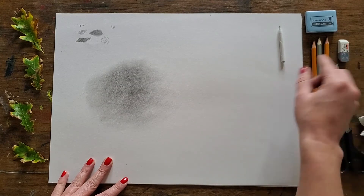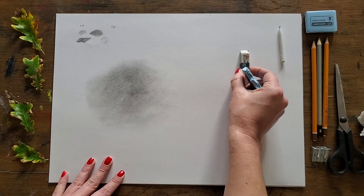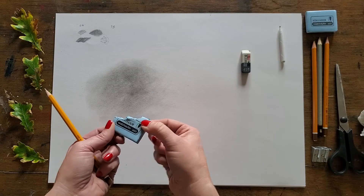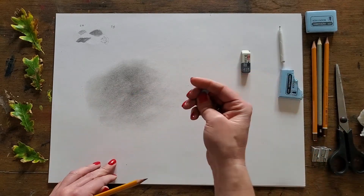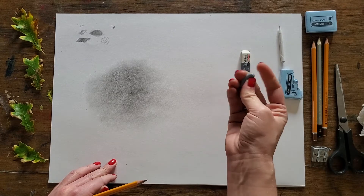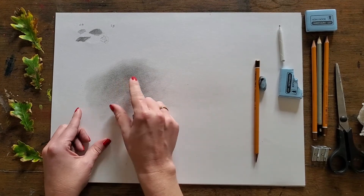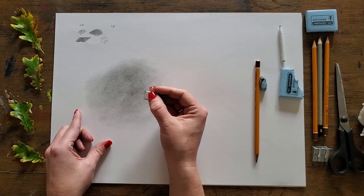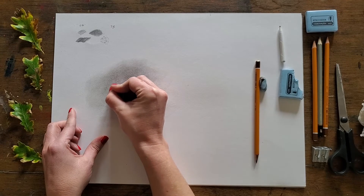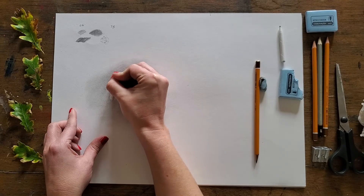From here I can demonstrate the value of having these different types of erasers. I've got my pointy eraser and my kneadable one — and you don't need to use the whole of them; it's quite nice to pull a piece off and work with that. So let's start with the pointy eraser. Say for example you've got something really sharp in your study — a window pane. Take your eraser on its side and use it to lift out the sharp lines of the window pane: one, two, three, four.